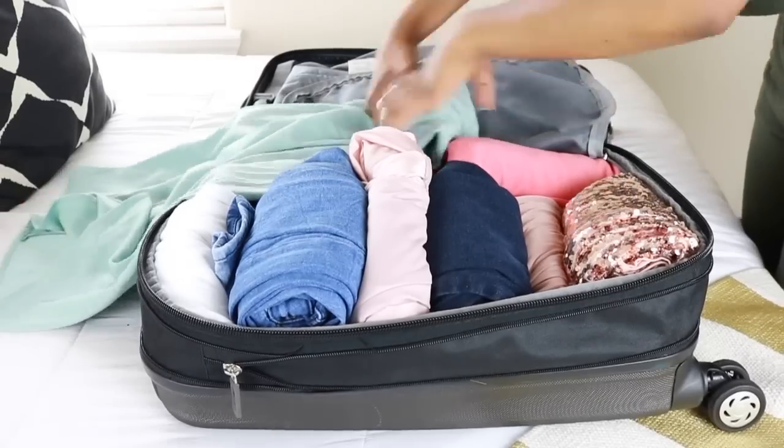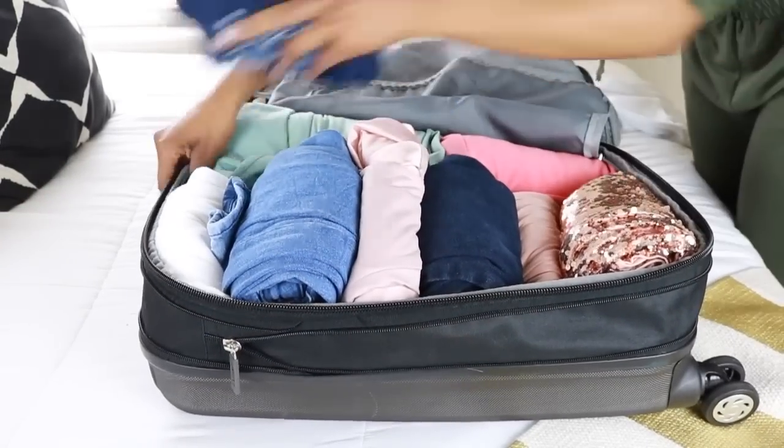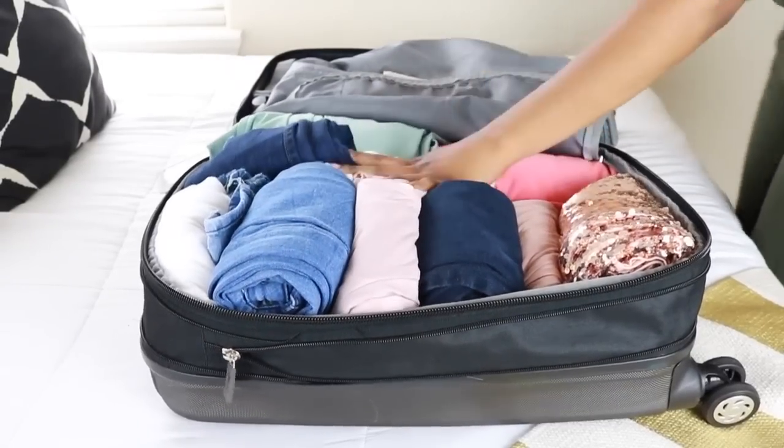Another packing and traveling hack: when you reach this step, organize your clothes by the day that you are going to wear them. Don't just throw your clothes in there — make sure you really take your time to organize your clothes and lay them out for each day that you're going to be on vacation, in order.